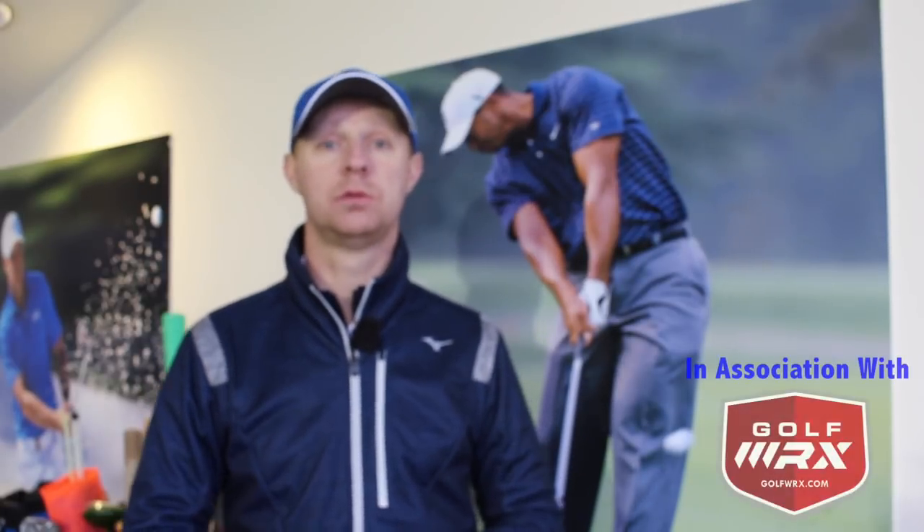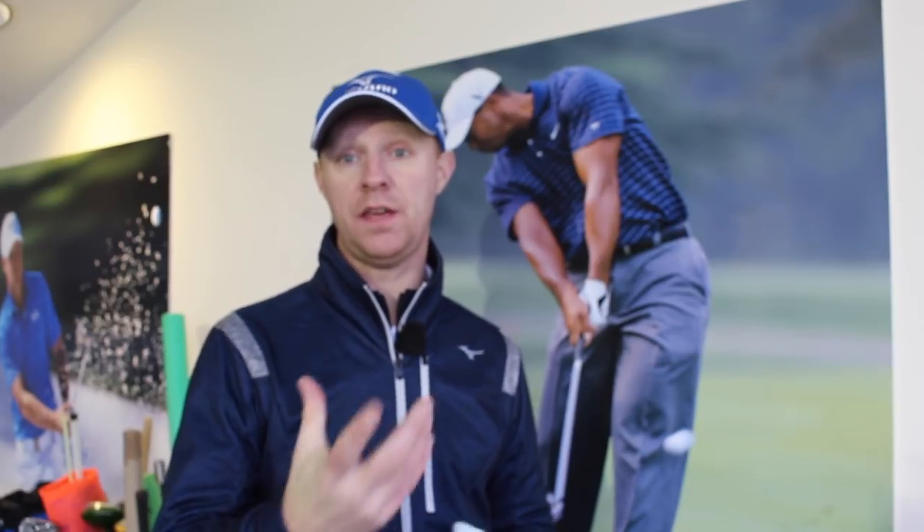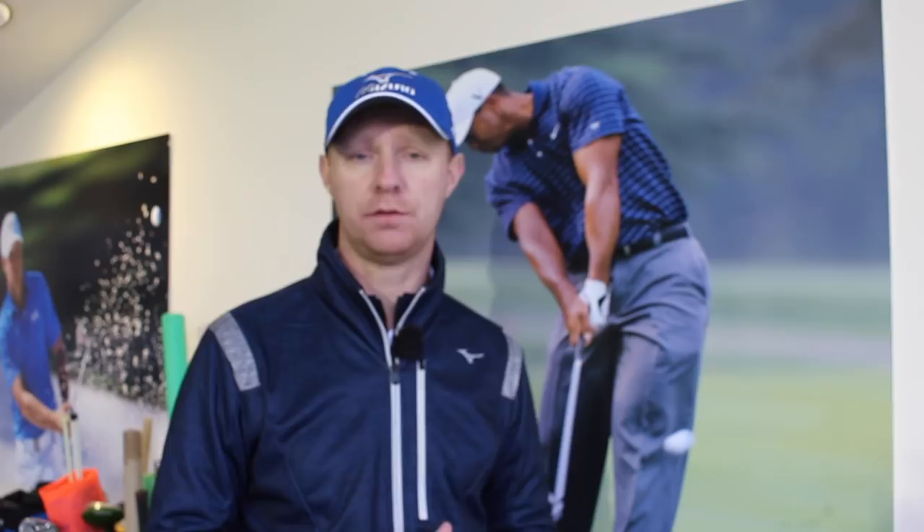Jed Walters here. Welcome to my teaching studio down here at TrueFit Golf Centre in Warrington. Today's topic has come from a question from Facebook, from Tom, who wants to know if he's getting himself in the right distance away from the golf ball in the set-up position. We're going to look at a few different clubs - short irons, mid-irons, and the driver as well.